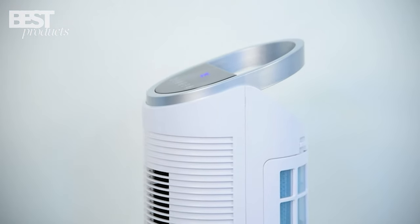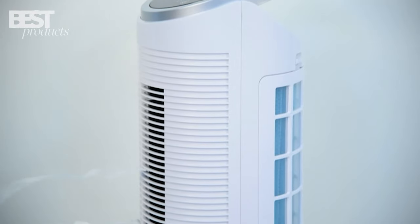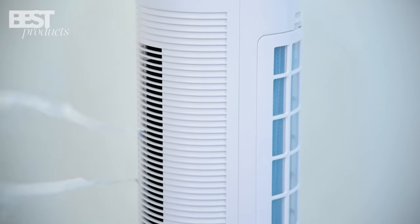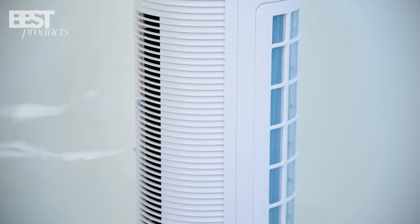Hello, and welcome back to our channel Best Products. Today, we have an incredible product that will keep you cool and comfortable all summer long. It's the TrusTech Portable Air Cooler. Let's jump right into it.